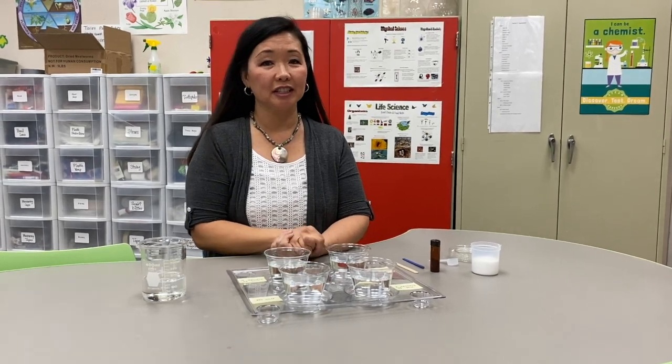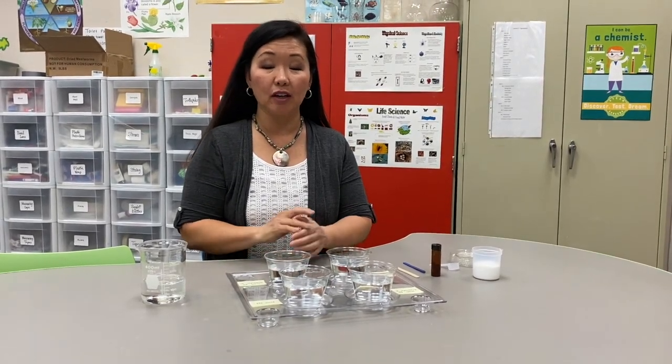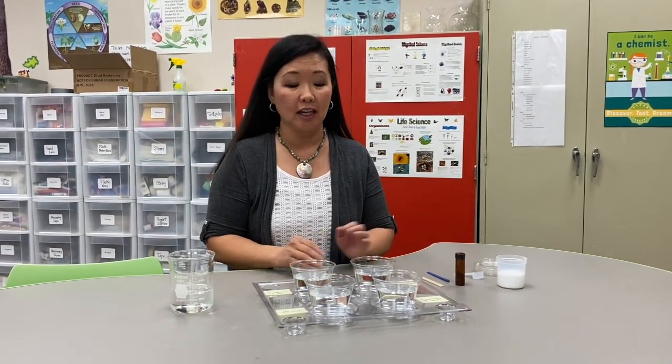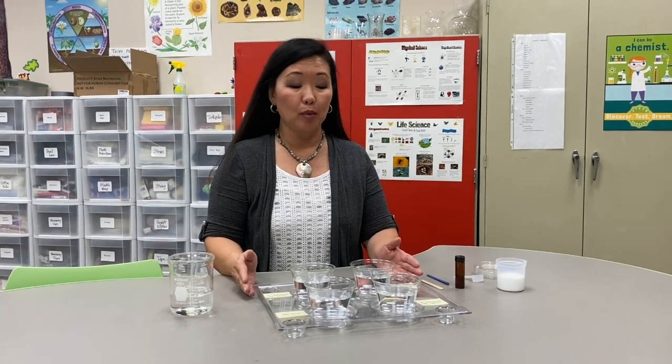Hi everyone, Ms. Patsy here at Castile Innovation Lab. Today we are going to investigate the effects of salinity on hatching of brine shrimp.